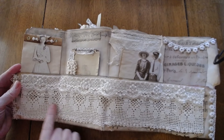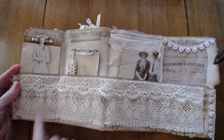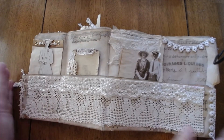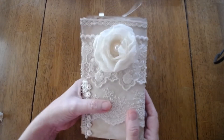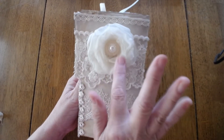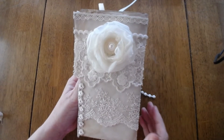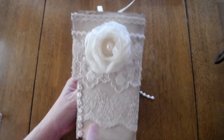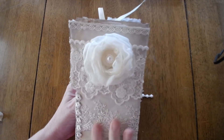I believe this is vintage too. We got this from a box that was handed down through generations from a sale that my husband was at. So that is that side. Then you flip it over and you have this side. On this side I made this flower — it's the first one I made. And I layered some pieces of lace. You have the trim here, then trim going across the top, and then there's a whole piece behind it.